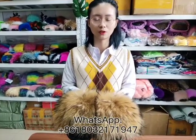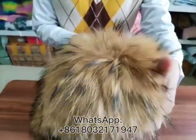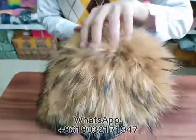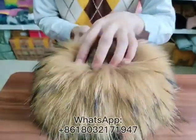It is a regular fur slipper. The fur is made of 100% real raccoon fur. Touch the fur, you can feel it is very soft and comfortable.